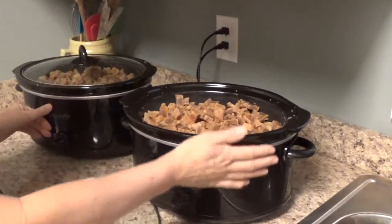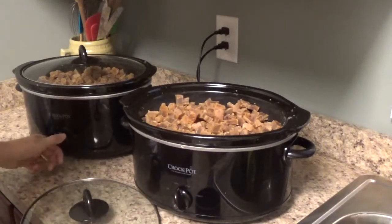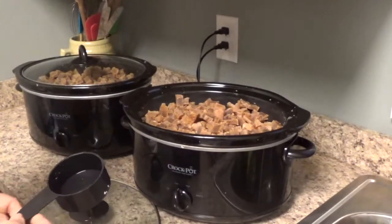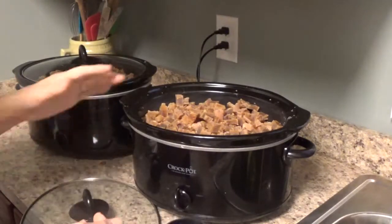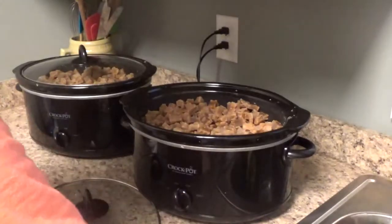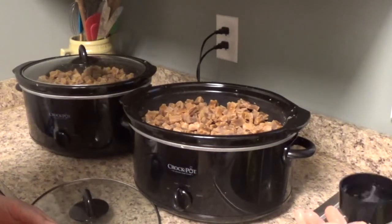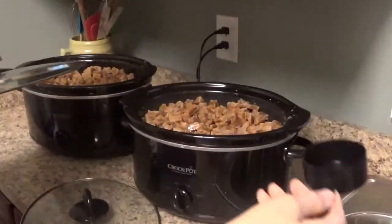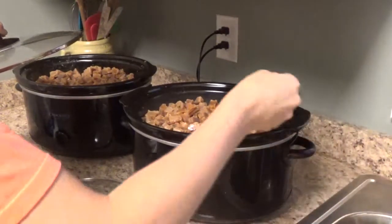I've already got the crock pots on warm just to heat them up a bit. I'm going to go ahead and turn them to low to get them going. I'm going to add some water - a half a cup. It has been so long since I've rebatched that I'm not totally sure on the amount. I thought maybe a fourth of a cup, but let's go ahead with a half a cup.